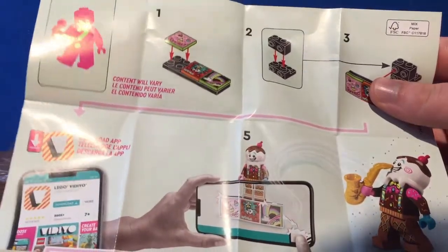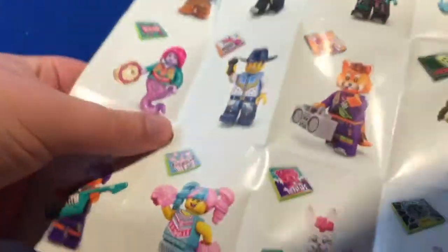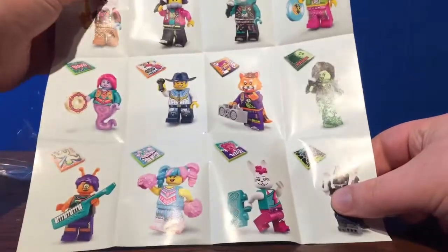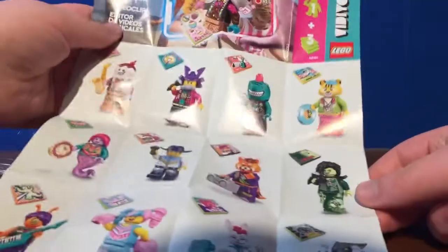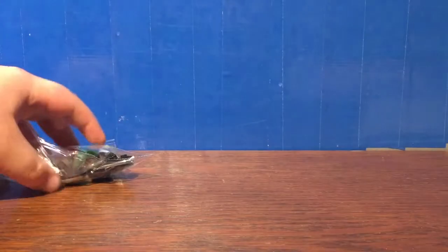I'm not able to get this app, so I'm just going to review this set as if it's a regular set. There are 12 different ones, and apparently one Beat Bit is specific to each character, so that's cool. Let's build this up quickly.